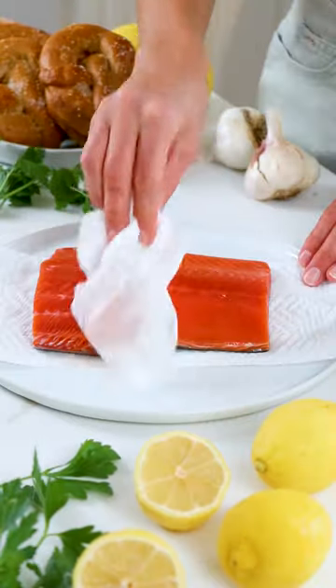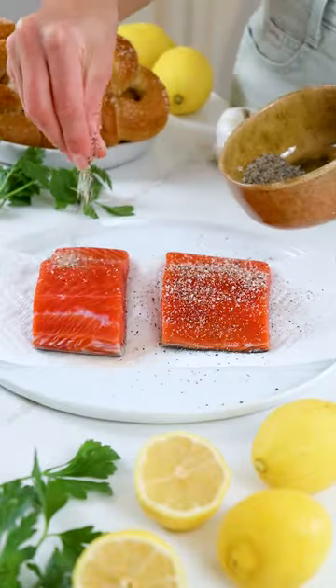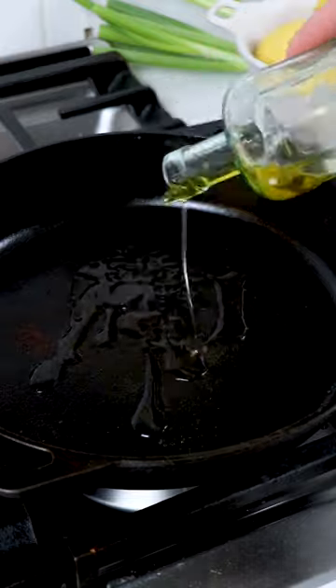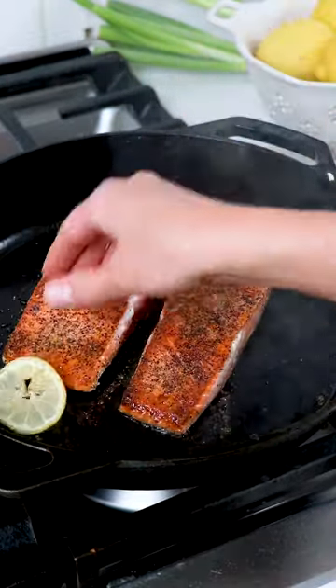Let me show you how to perfectly pan sear sockeye salmon. Once you've thawed Sizzlefish sockeye salmon, pat both sides dry with a paper towel, then season with salt and black pepper before placing in a hot skillet with olive oil to pan sear three to four minutes untouched until a nice golden crust forms along the edges.